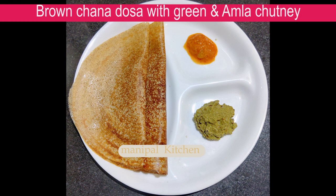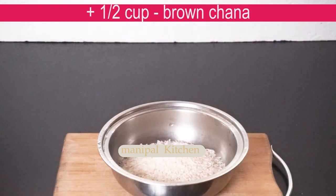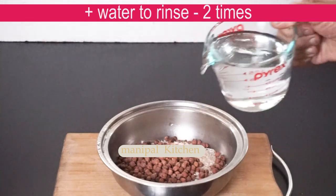First of all, we have the same recipe for this recipe. 1 cup of milk or 1 cup of milk. 2 cups of milk and 1 cup of milk. We have the same recipe for this recipe.